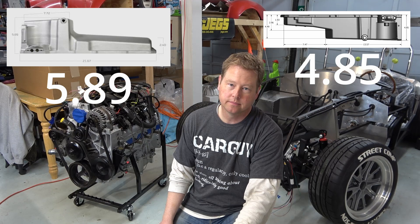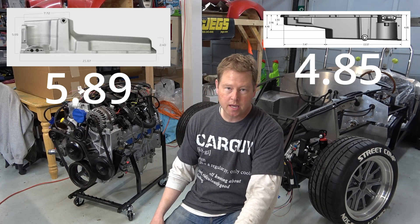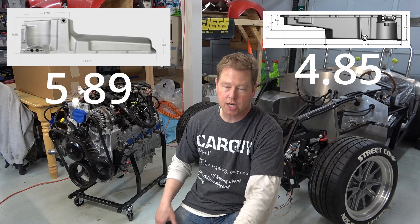Well, here's the depth of the Holly pan and here's the depth of the Corvette pan. So as you can see, the Corvette pan is about an inch shallower.